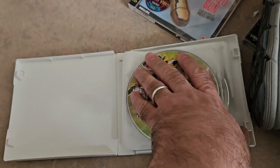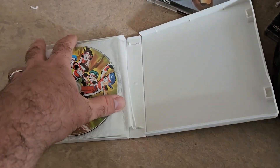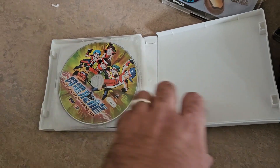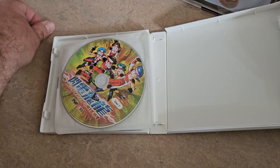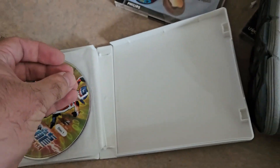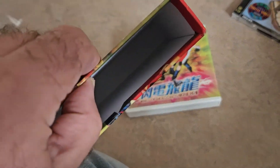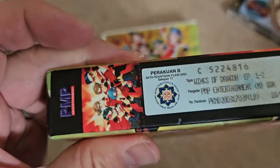Was that 13? Did you count? Write it in the comments if you did, because I didn't. Already broken. The box is empty. I forgot this one.